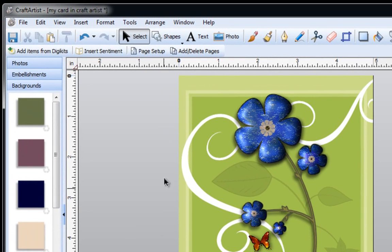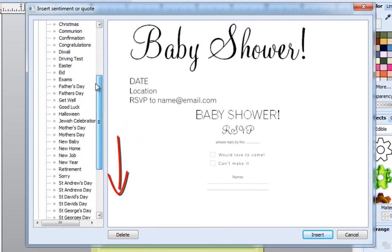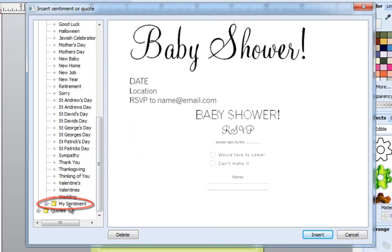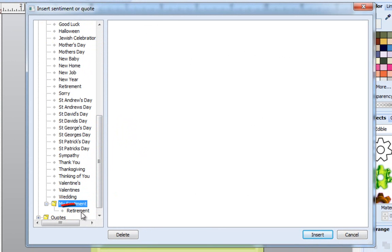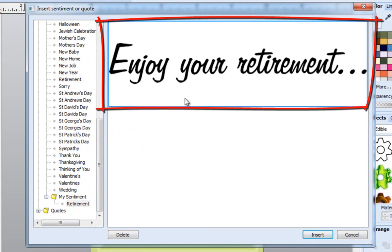If I click off of my card and then go to Insert Sentiment, going right to the bottom of the list so I can see My Sentiments, I double click on it and I've got one here called Retirement. I click on it and there is the sentence that I've created. Now you can create many different sentiments.